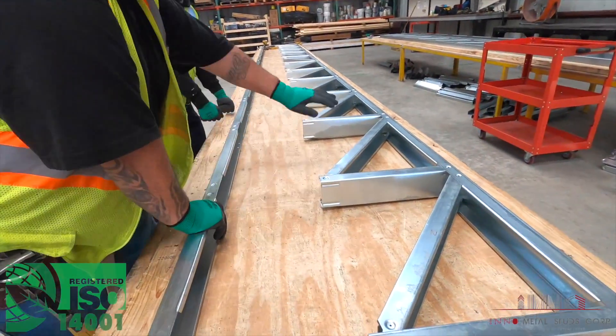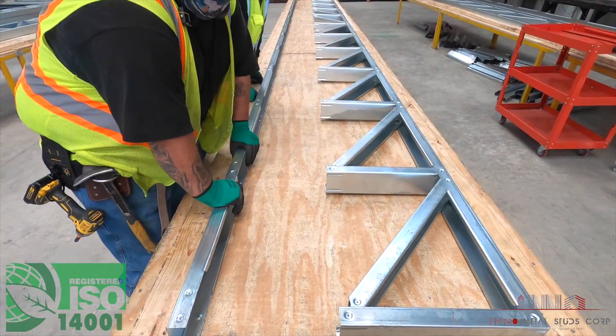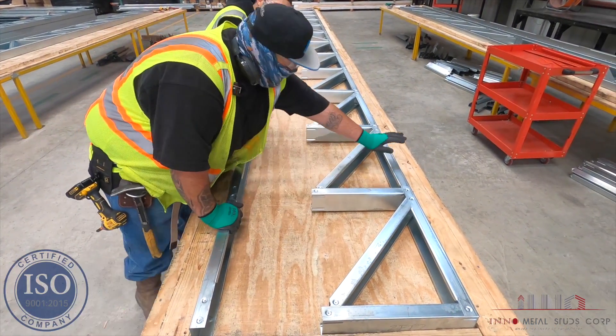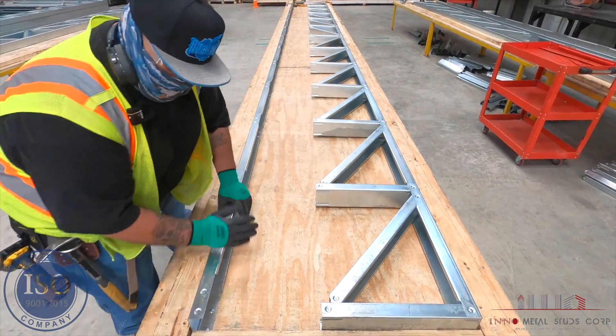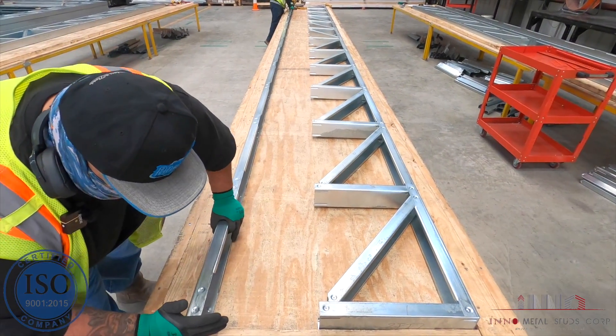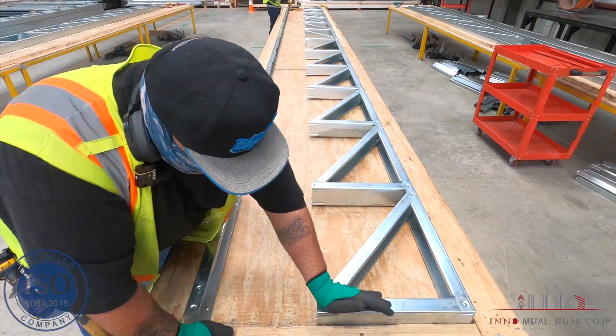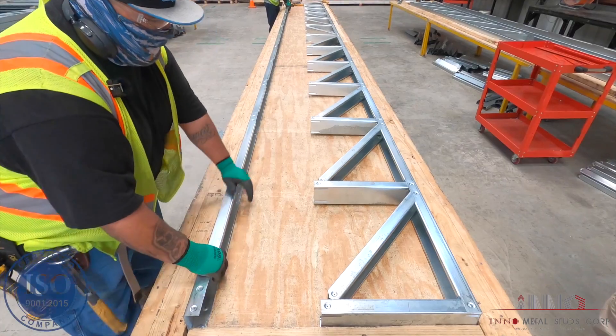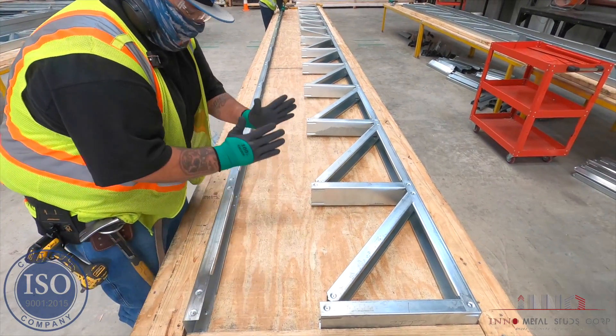Once you've got the truss built halfway, you want to slide the truss all the way over to the other side of the table. The 45 is very important because this truss has to hit this corner, and this corner has to be very flush with the 2x4 on the 45. That's very important — because if you don't do that, the truss will offset.